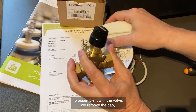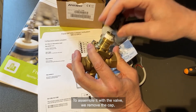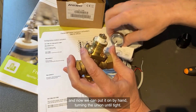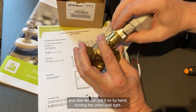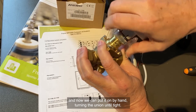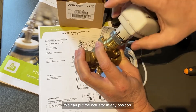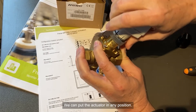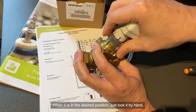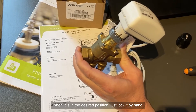When assembling with the valve, we remove the cap from the valve. We can then, by hand, put it on, turning the union until tight. We can put the actuator in any position, and when it's in the desired position, just lock it by hand.